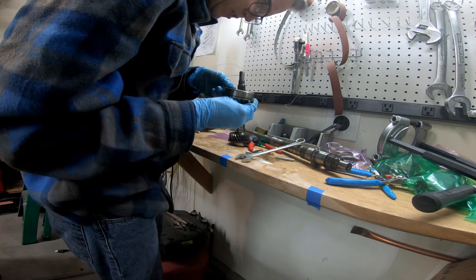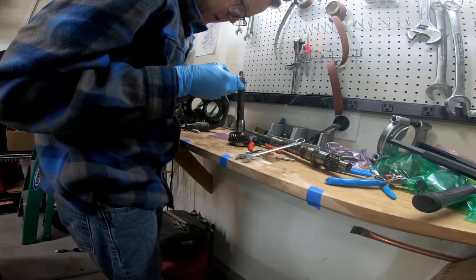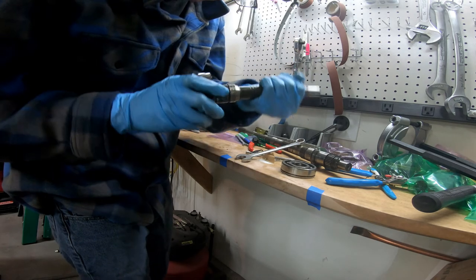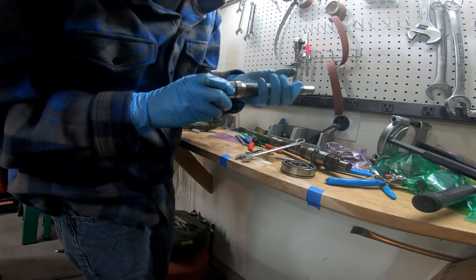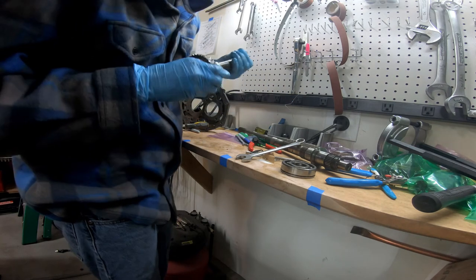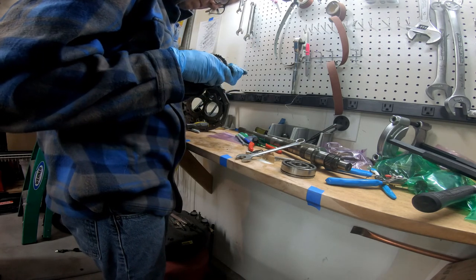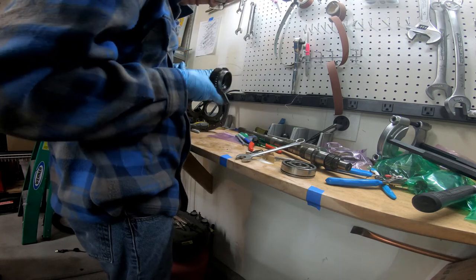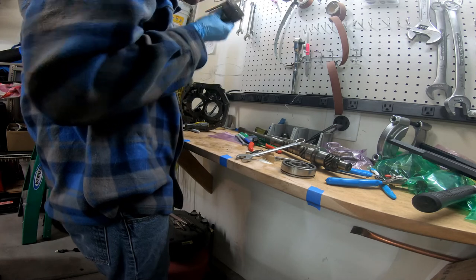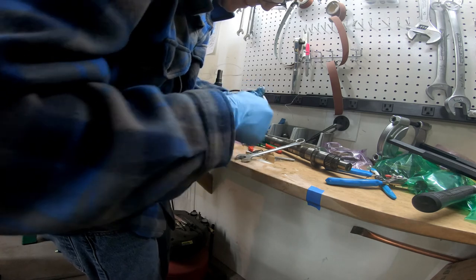This bearing smells a little bit toasted. Most of the bearings didn't, but this one's got a little bit of a smell.